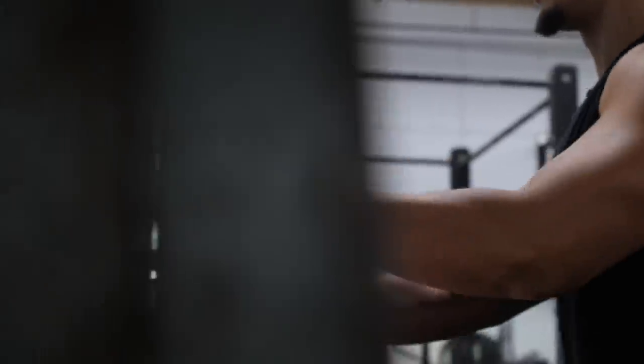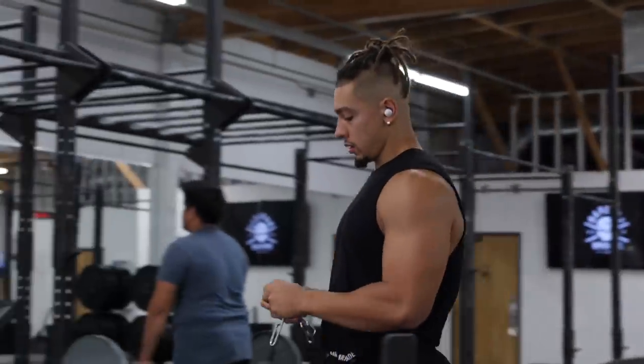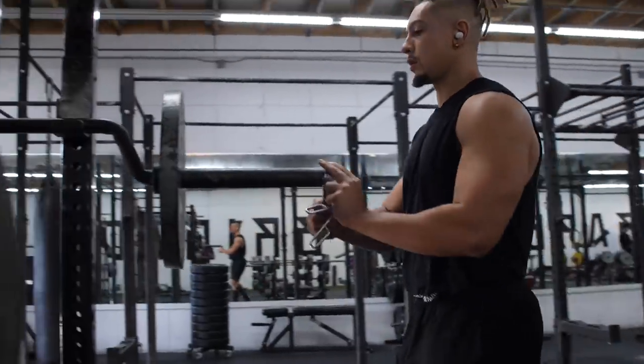I'm also a resource for anyone in the gym — guest passers, members — in terms of educating them with programming, technique advice, anything along those lines is pretty much what I do here at Barbell.